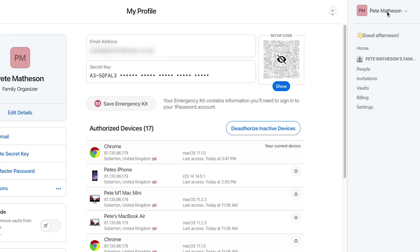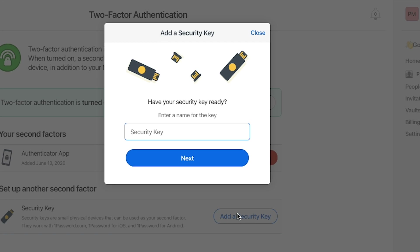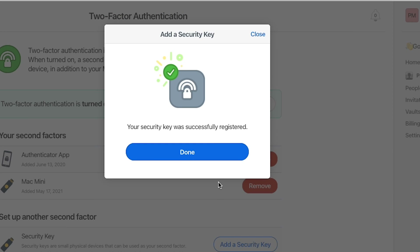Now the key's been set up, head over to the web version of 1Password, go into My Profile > More Actions > Manage Two-Factor Authentication, and here you can see the button to add a security key. Just follow this through, wait a moment, and now the YubiKey will be registered to your account, just like any other 2FA authenticator. So now when you try and log into 1Password, instead of asking you for a code to be generated, it will prompt you to insert your key.